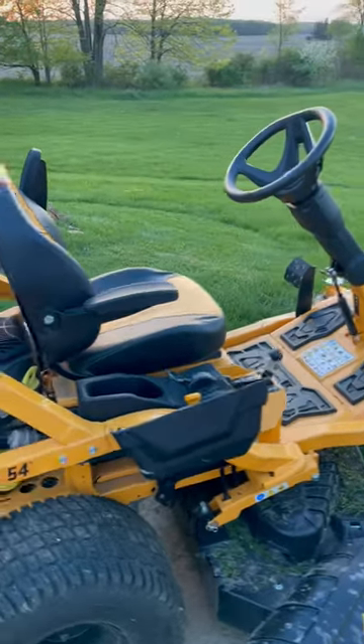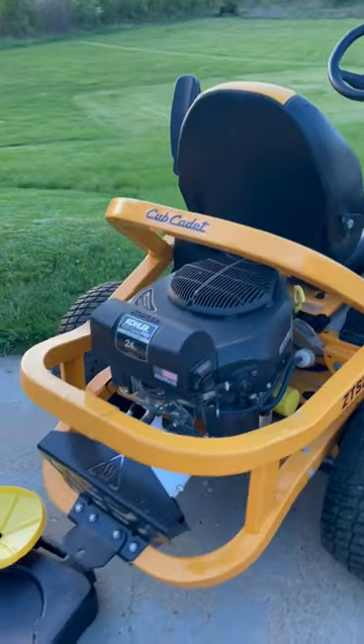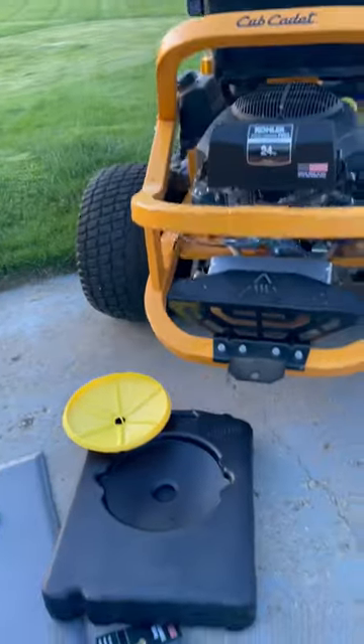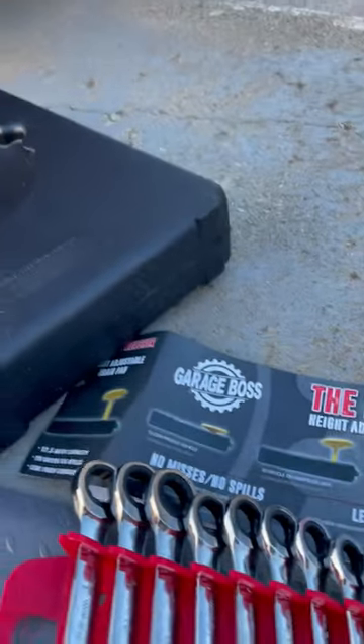I'm just getting ready to do an oil change for the first time this season on the Cub Cadet ZT-S2-54 mower. This is something that I just picked up — it's a really cool design oil pan called the Reacher by GarageBoss.